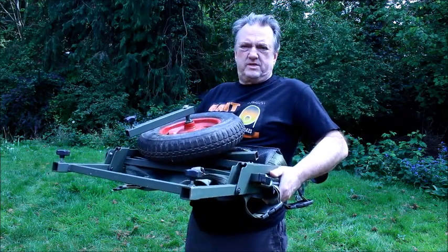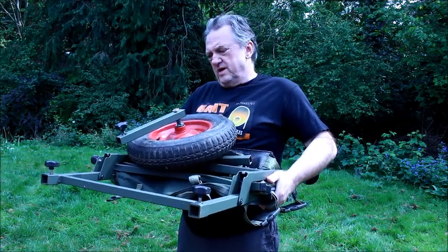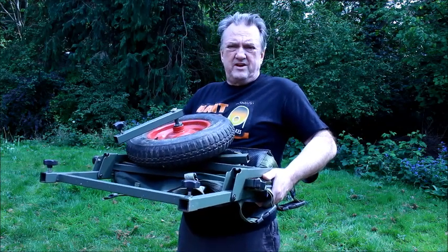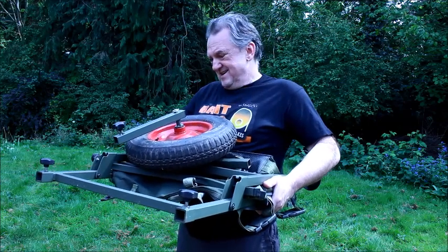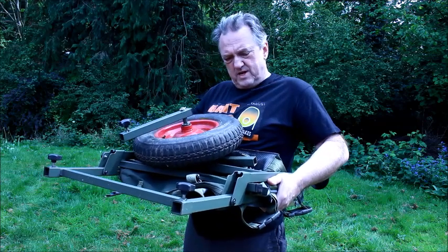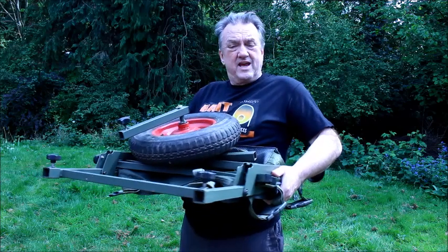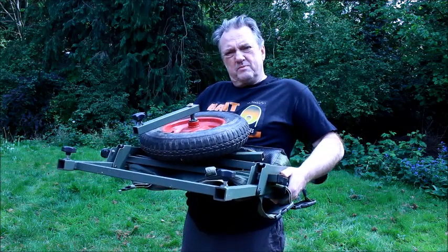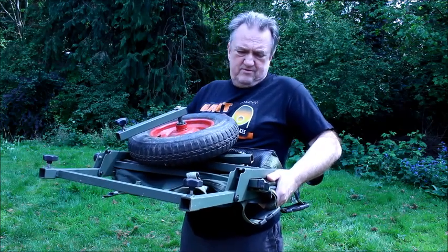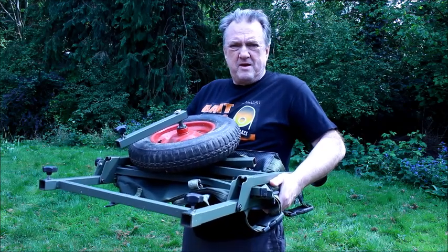I think it's a great piece of kit. I think there's tons of room on here for you short session anglers, but if you can't get what you need on here for a weekend then you're taking too much gear, lads. Thank you very much to James Geary for letting me have this one second hand to do this review, but I can assure you I will be using it in the future. I hope this has been a bit of fun for you and possibly informed you of a few little points about the Portalite. Thanks for watching, see you again soon, bye bye.